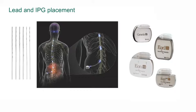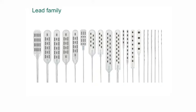Spinal cord stimulation devices have two components. The first component is the lead itself and the second component is the battery or the implantable pulse generator. There are two types of leads or electrodes used in spinal cord stimulation.